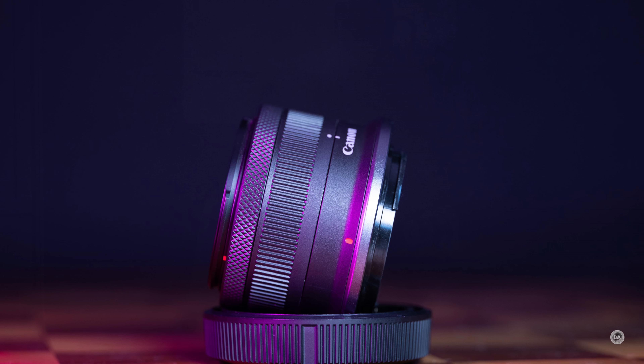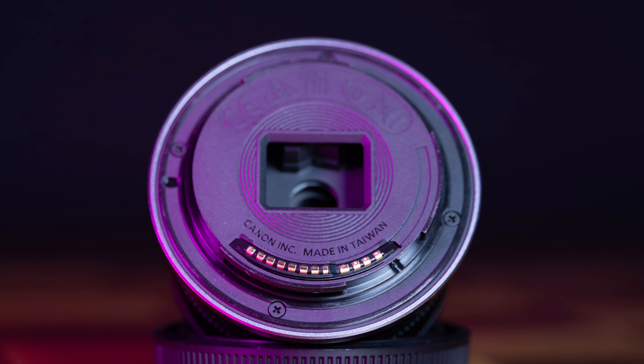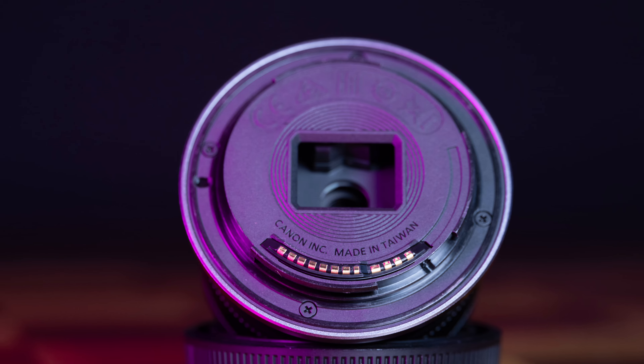It weighs in at 130 grams or 4.6 ounces — an incredibly lightweight lens — and that does give it some strengths when paired with such a lightweight body. If the goal is to travel small and light, it does achieve that purpose. Everything here is plastic, unfortunately, as is the case with these types of lenses from Canon, up to and including the lens mount. It doesn't feel very nice; it feels pretty cheap in hand. So it's lightweight, yes, but it does feel cheap.